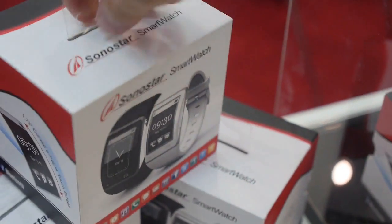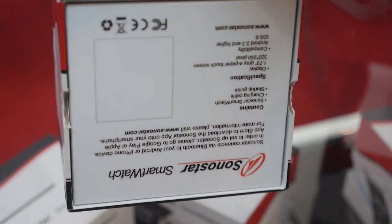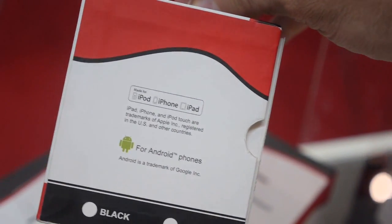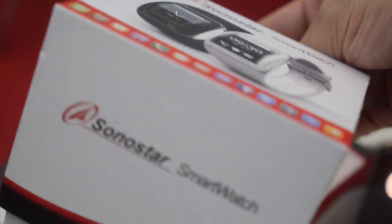And here's the box — it's how it looks, like this. Everything's going to ship worldwide — Europe, USA, everywhere. For Android, for iPhone, for iPad, for Android tablet, for everything.